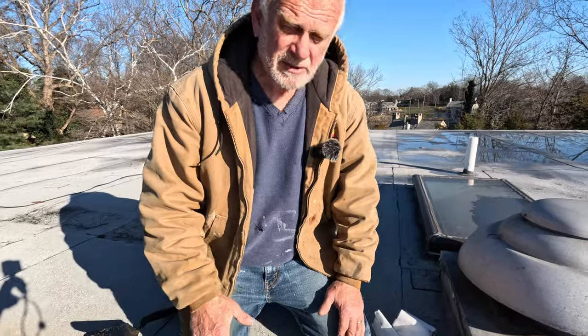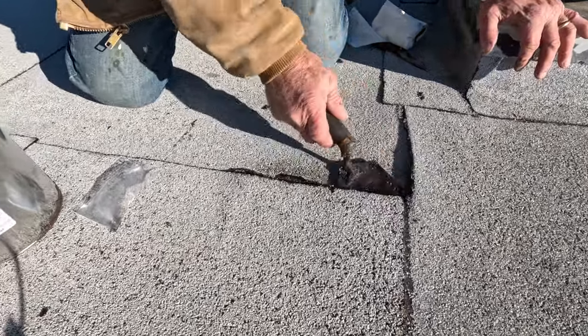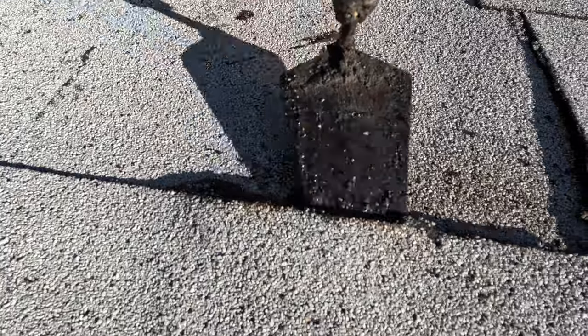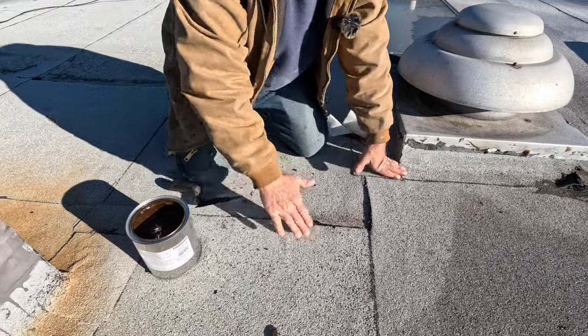Seldom will a seam leak, but you will find some seams that come loose on a torch down. In this case, look at it — it's completely loose. I can put my trowel in there. Easy to fix, as long as it's not wet, but it feels wet — give me the torch for that.